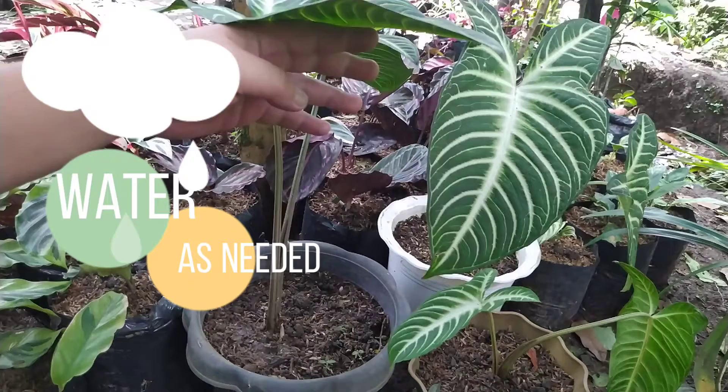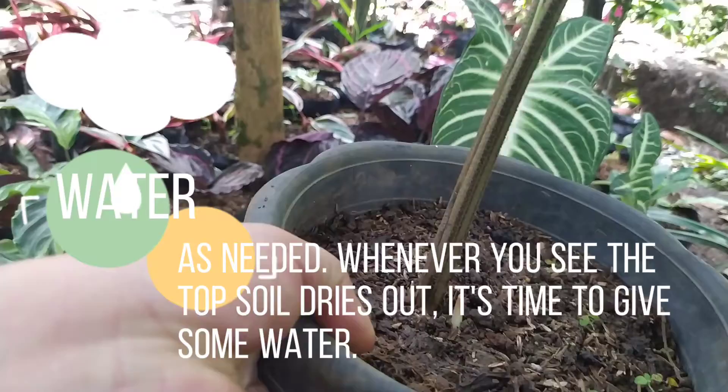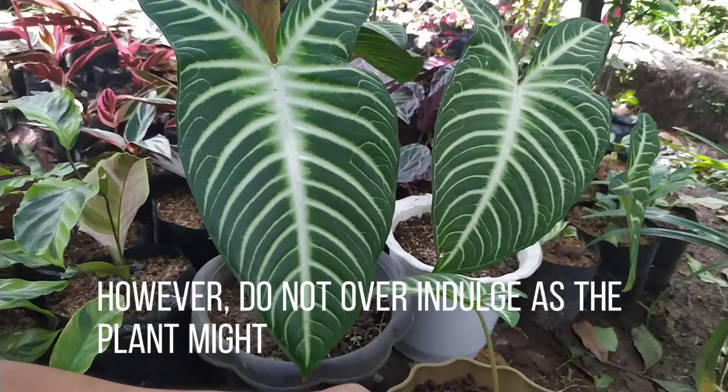Water as needed — whenever you see the topsoil dries out, it's time to give some water. However, do not overindulge as the plant might develop root rot.